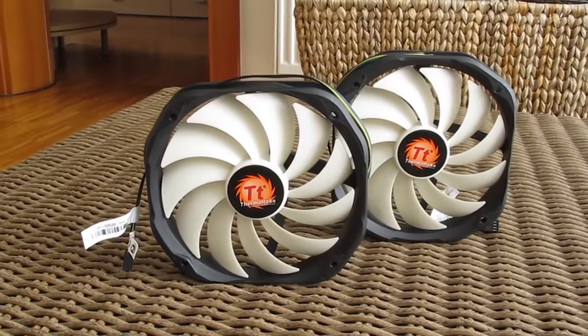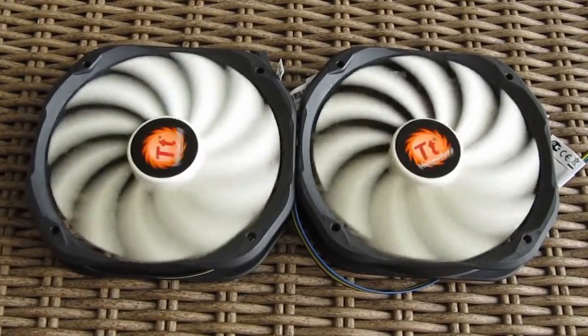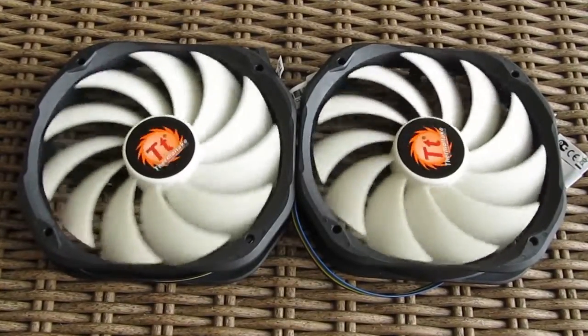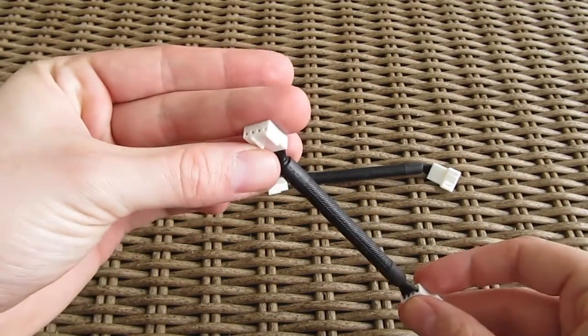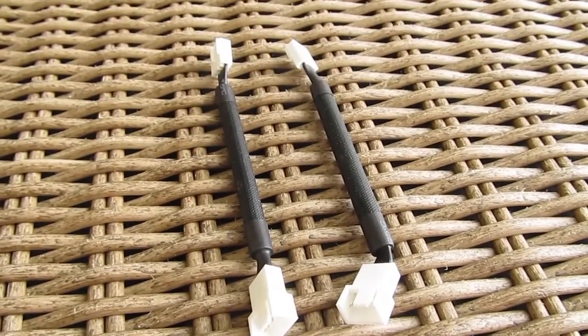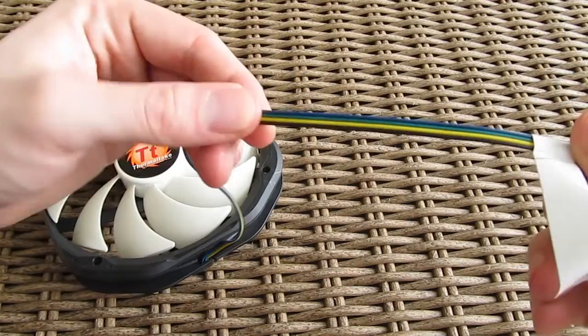The two included PWM 140mm fans are really quiet, and you will have a chance to hear them later on, but despite that they are capable of pushing a great amount of air even if you decide to go with the low noise cable, which brings them down all the way between 300 and 700 RPMs. The only complaint that we have on them is their non-braided cables.